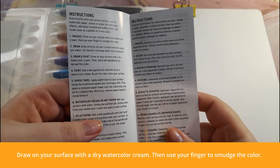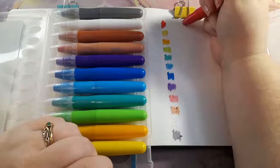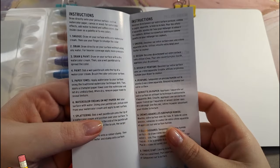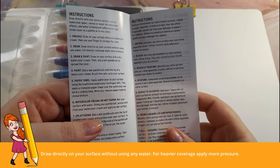Technique one: smudge — draw on your surface with a dry watercolor cream, then use your finger to smudge the color. I did try this; it reminded me of using oil pastels, though I'd normally use tissue paper or a blending stump. What I didn't like is that where you mark on the paper is darker than the rest of the colored area. Not my favorite method — and it's messy.